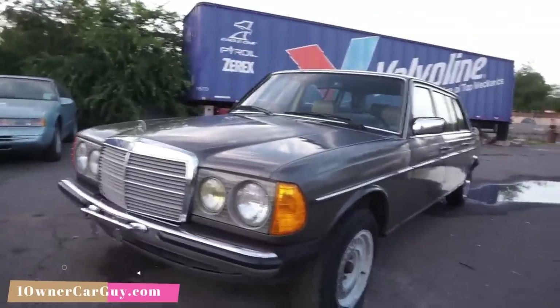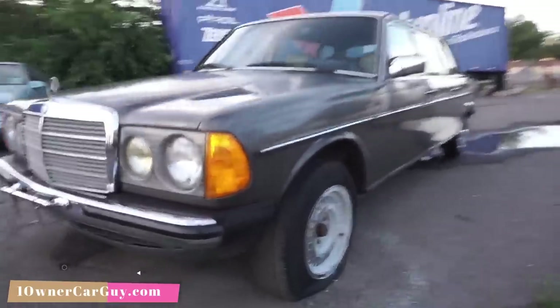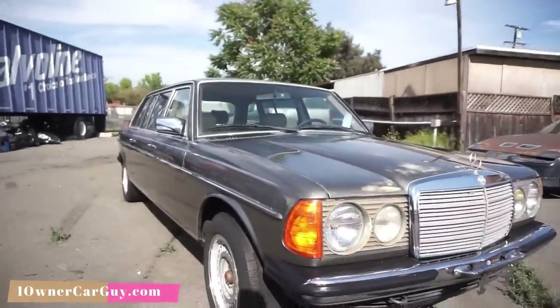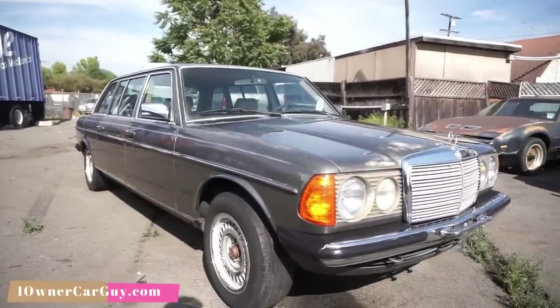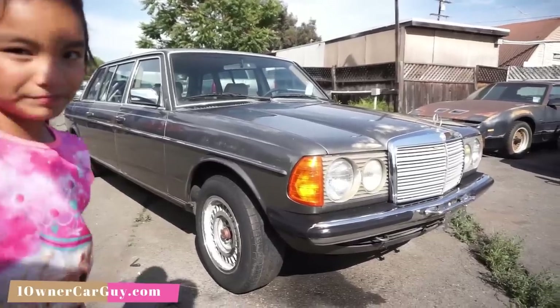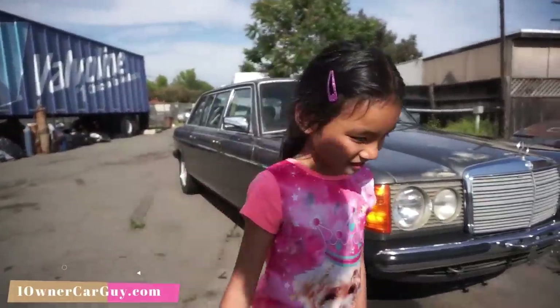I knew it would go flat. These wheels were cool before they were like this — they're just a little toasted. I'd get them all sandblasted and painted or something. If you're interested, call me up — Nathan, 406-546-8748. www.oneownercarguy.com. And it's on Breeders Collar too.